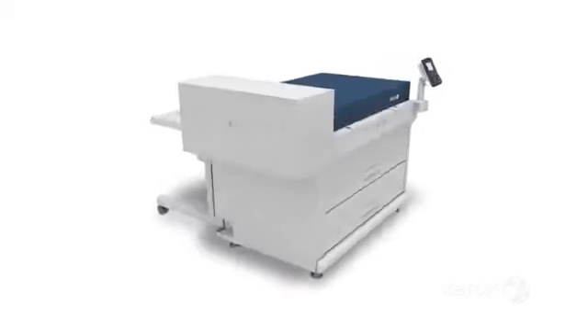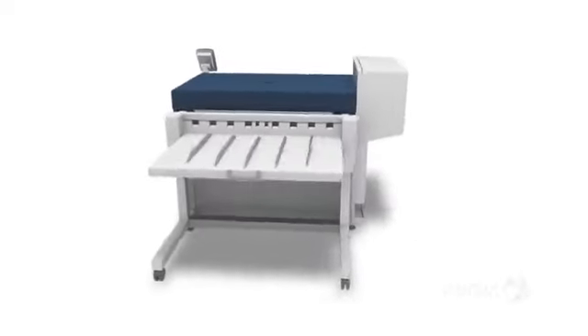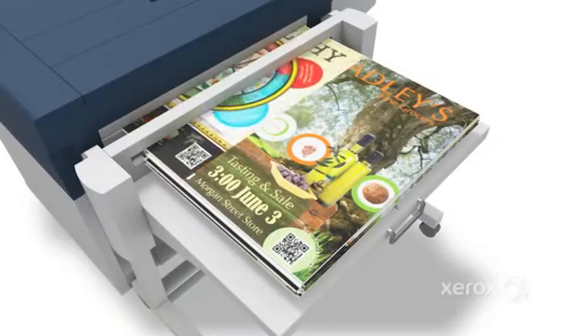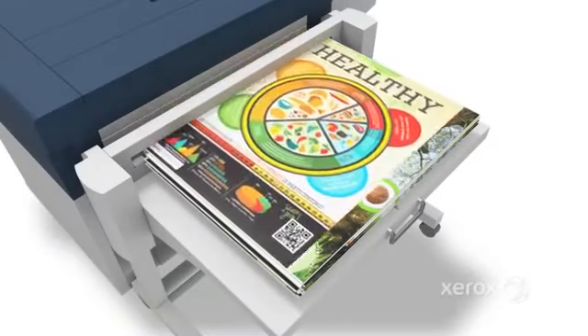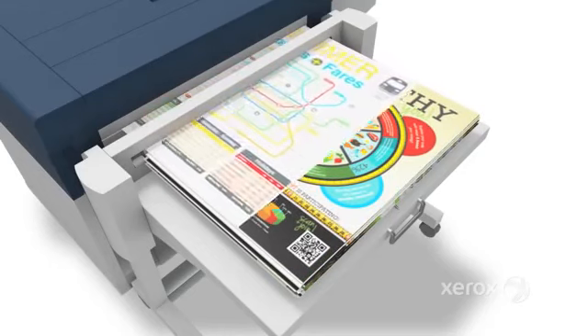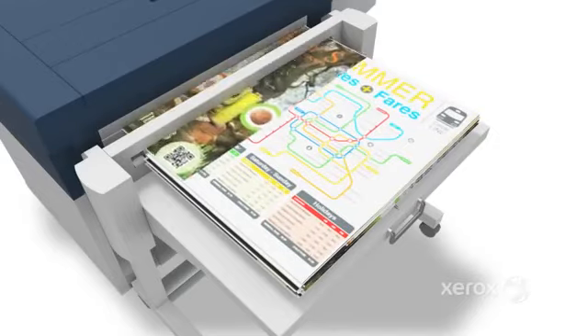With the Xerox Wide Format IJP2000, you can meet all of your customers' needs with just one device. You can afford to say yes to customers who need eye-catching, personalized prints completed quickly. And all that time you used to spend on one job can now be spent producing more jobs and more profit.